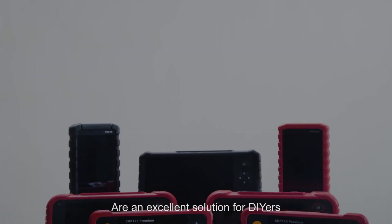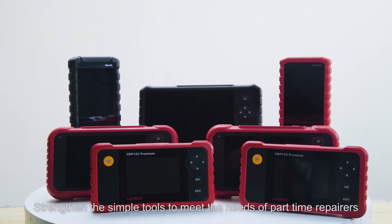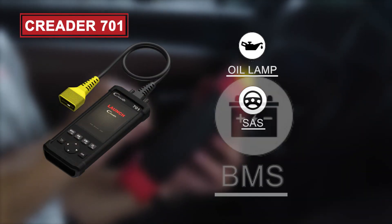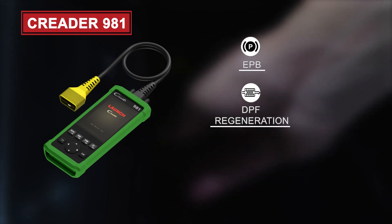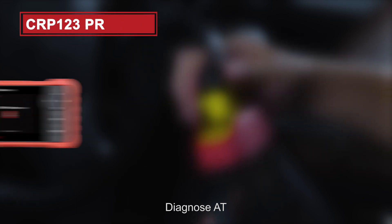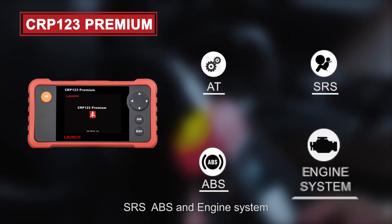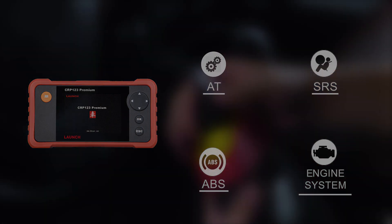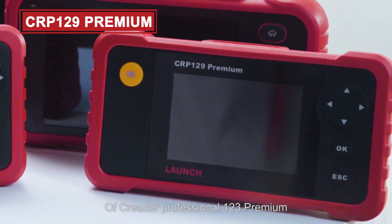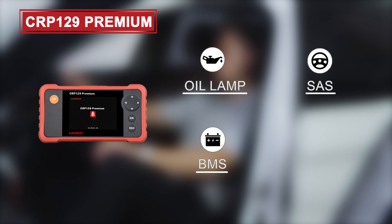Second, introducing the Launch Upgraded Code Reader series — an excellent solution for DIYers, strengthening simple tools to meet the needs of part-time repairs or general home maintenance. Featuring reset functions including oil lamp, SAS, and BMS from the reset menu, as well as EPB, DPF regeneration, and anti-theft matching. It covers AT, SRS, ABS, and engine systems of worldwide mainstream models. The Kriter Professional 123 Premium features 4 enhanced reset functions: oil lamp, SAS, BMS, and EPB.